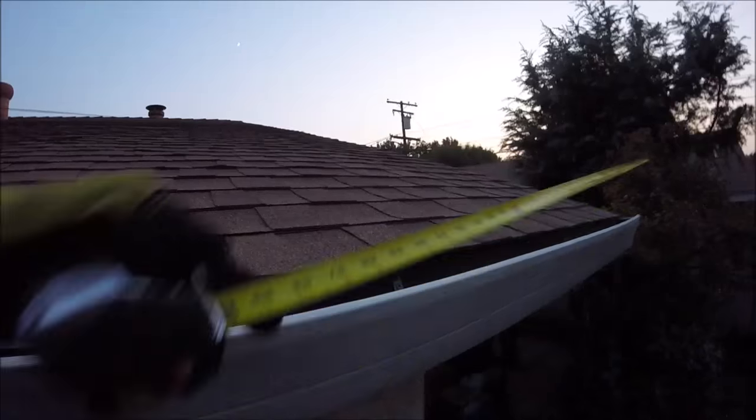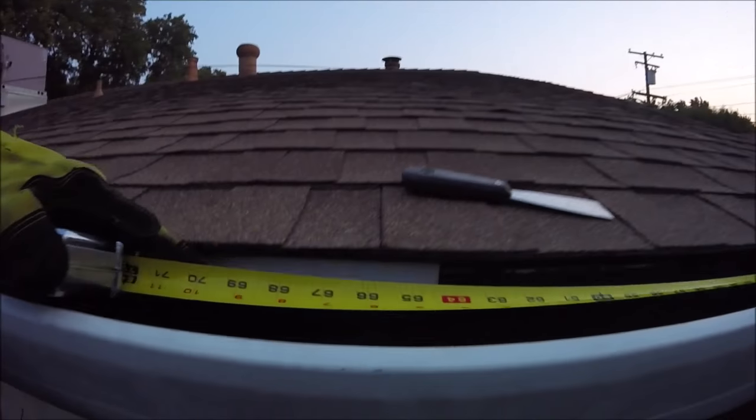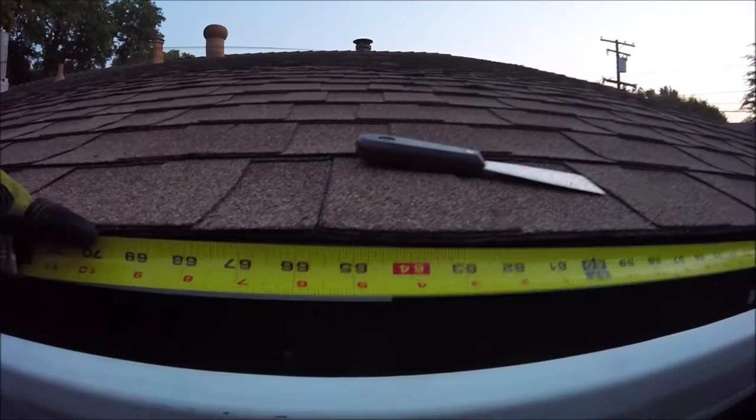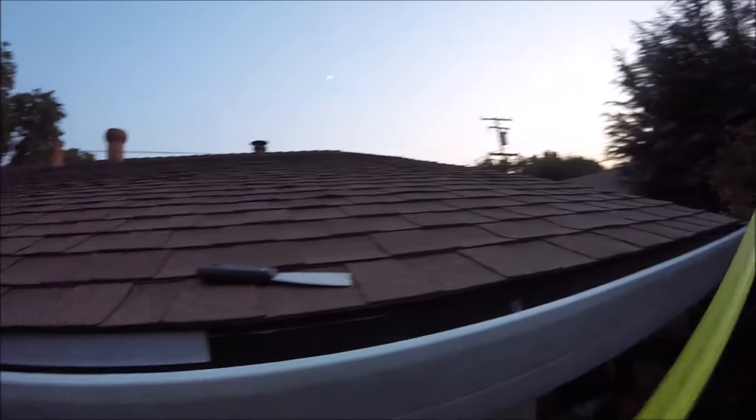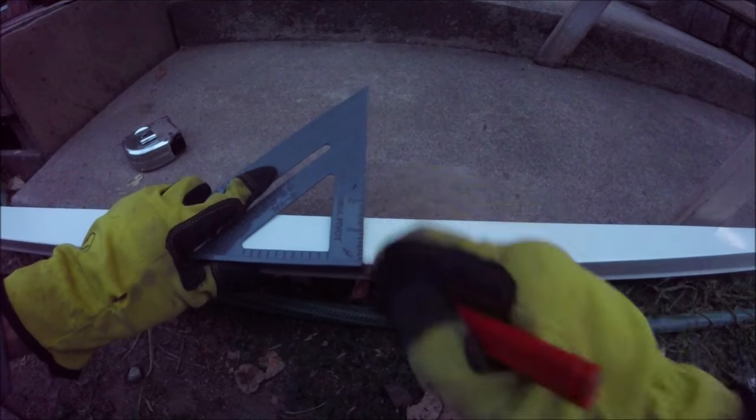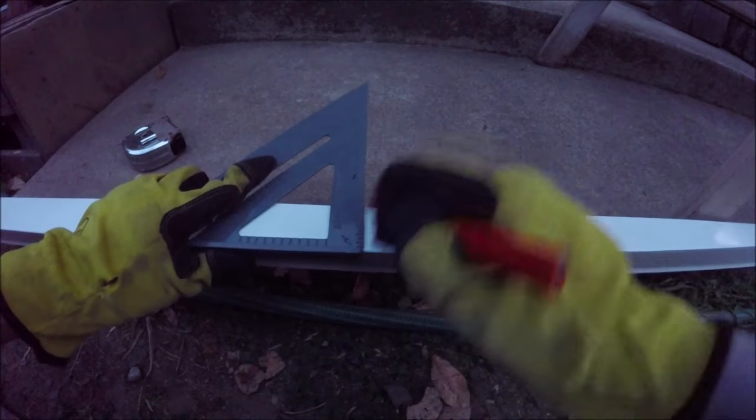So we're going to want to measure for our next piece that we're going to cut, and we're going to want it at least a couple inches overlapping our other piece so that no water gets in between those two. We'll go ahead and use a square so we get a nice straight line to mark off our cut.